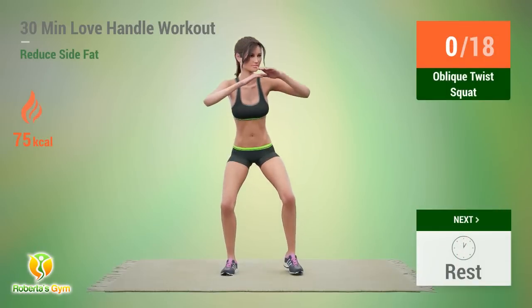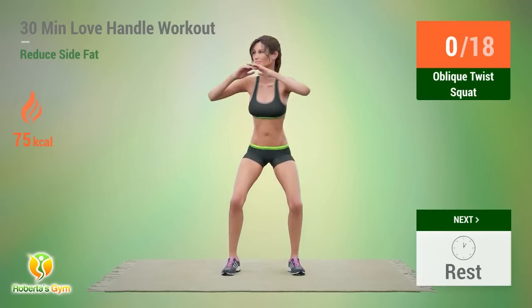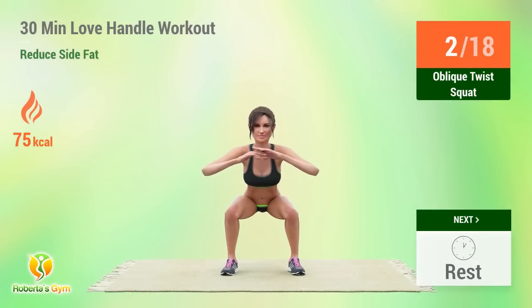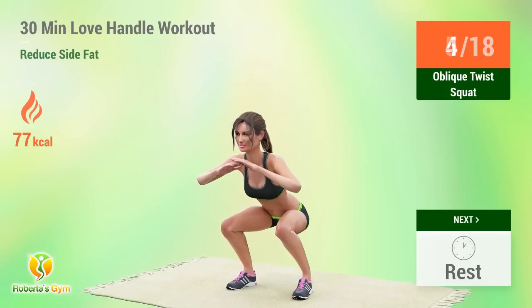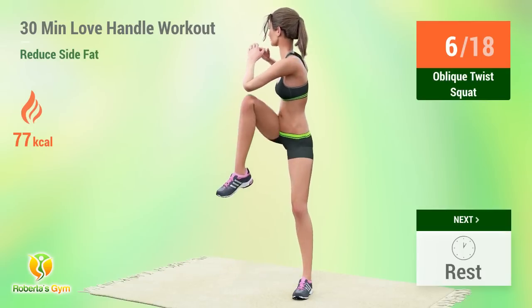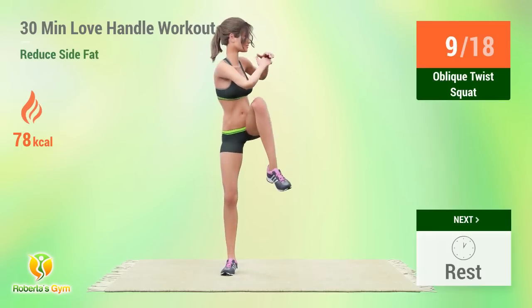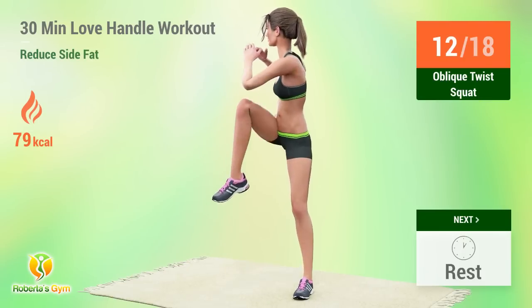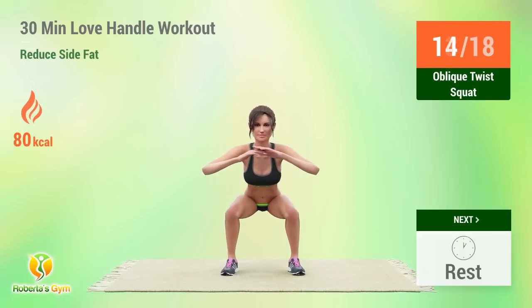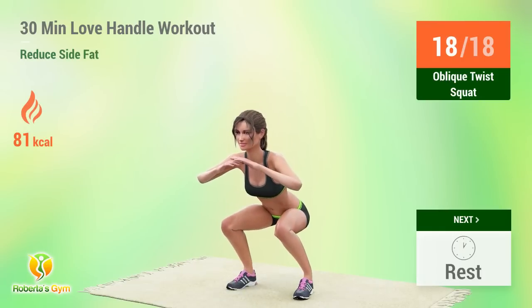Up next: Oblique Twist Squat! In 5, 4... 5, 6, 7, 8, 10, 12, 15. Rest time! In 5, 4, 3, 2, 1, go! 1, 2, 3, 4, 5, 6, 7, 8, 10, 12, 15. Rest time! 1, 2, 3, 4, 5, 6, 7, 8, 9, 10, 11, 12, 13, 14, 15. Rest time!